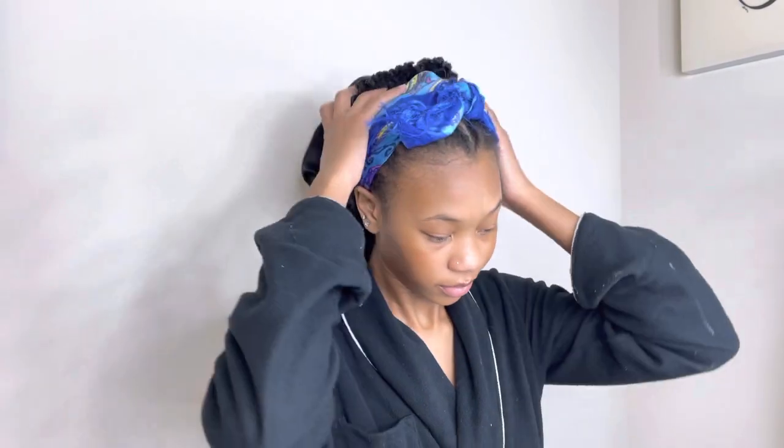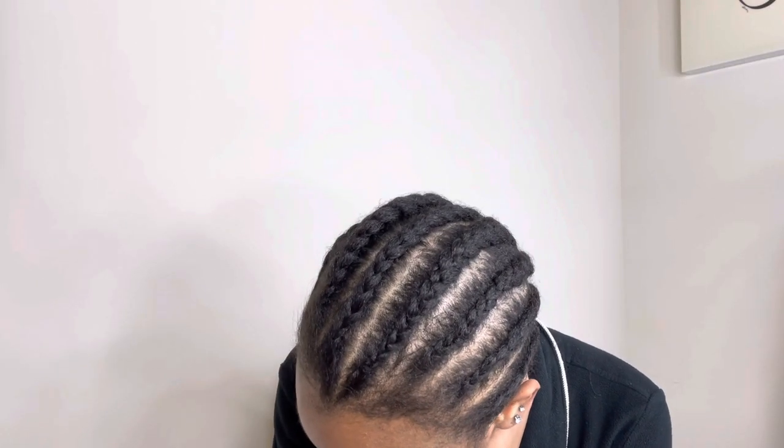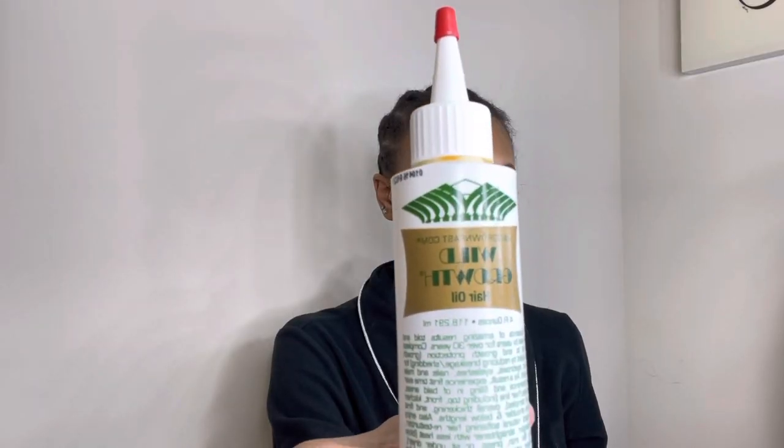Now let's get started with this install. I did about eight braids going straight to the back — I try to do my braids as thin and as flat as possible. Before applying wigs, I like to oil my scalp, so here I am doing so.